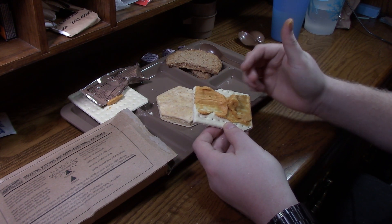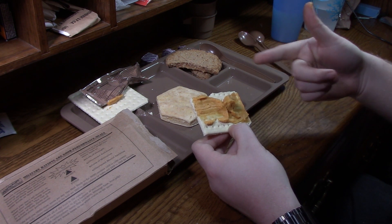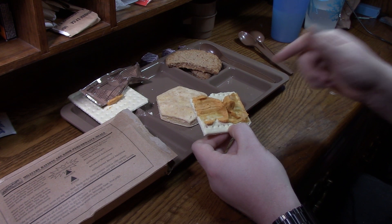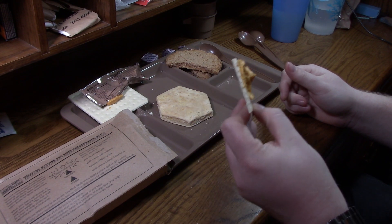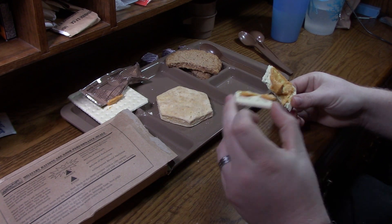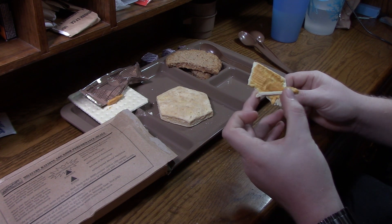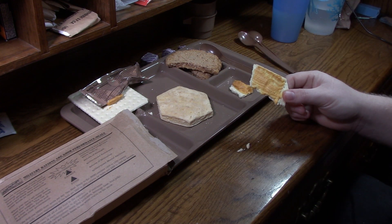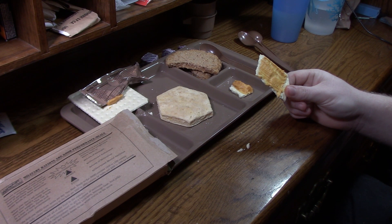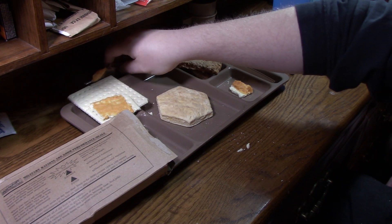Oh, that's terrible. The crackers are just so far gone. Even the cheese — the cheese isn't that bad this time, the cheese is almost okay — but the crackers are so incredibly stale. Yeah, I'm just not a big fan of those crackers today.